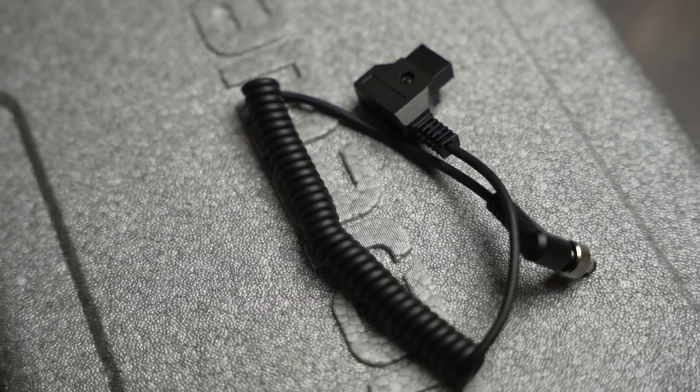Even if you do find a V-lock battery that works perfectly fine with this light, there is one more flaw: they haven't included the D-tap cable that you actually need to be able to start using it directly with a V-lock battery. Now, I understand it's a cheap light — they don't want to be chucking in items that perhaps you won't use. But when they've actually got the V-lock on the side, it feels like they're asking you to be able to use that. They've given you the adapter for using with Sony batteries — that's great.